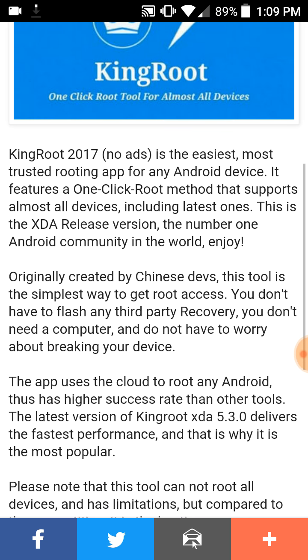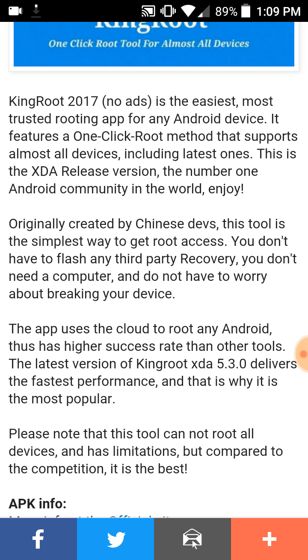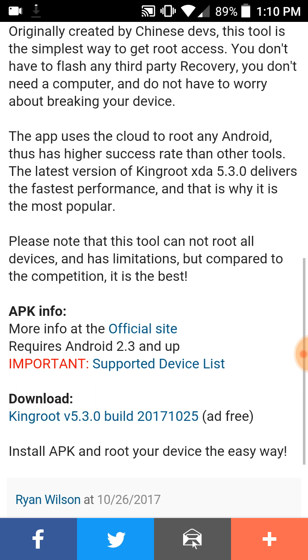This is the XDA release version — the number one Android community in the world. Originally created by Chinese developers, this tool is the simplest way to get root access. You don't have to flash any third-party recoveries, you don't need a computer, and you don't have to worry about breaking your device. The app uses the cloud to root any Android and has a higher success rate than other tools. The latest version of KingRoot XDA 5.3.0 delivers the fastest performance, which is why it's the most popular.